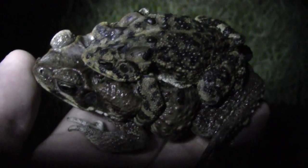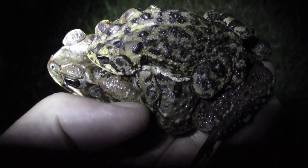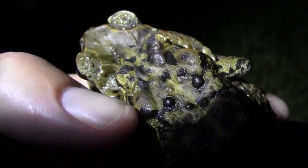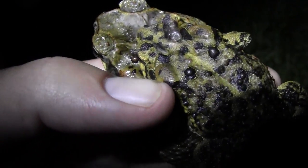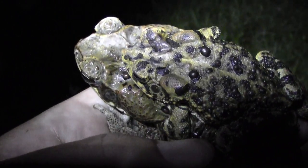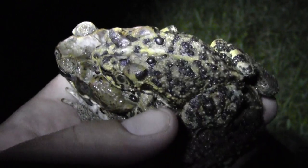One of the ways you can tell the difference between the two is first off this giant parotid gland that ends with a triangular tip, whereas the southern toad has fairly oval-shaped parotid glands, and they are nowhere near as highly toxic as the cane toads.